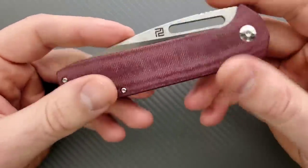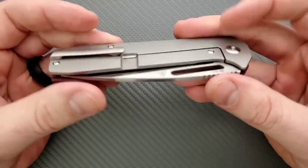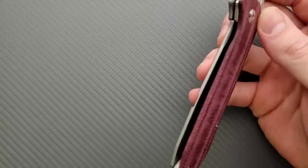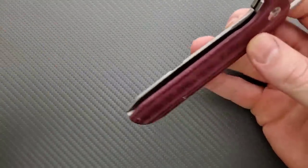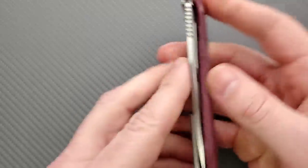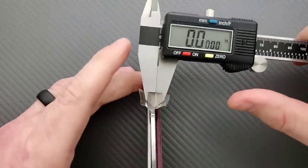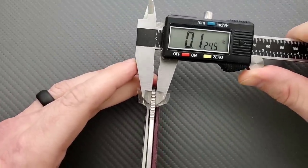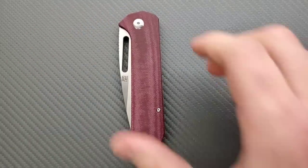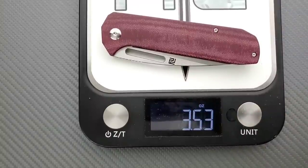We're looking at micarta — they call it a coral micarta. It also comes in like a forest green micarta, which looks incredible, though I think I might personally prefer the green micarta. It is a titanium frame lock — solid micarta on one side and titanium on the other, which helps with weight reduction. Blade stock thickness is between 120 and 125 thousandths, which is about what I'd expect. Weight on the Arian is coming in at 3.53 ounces — that's great.